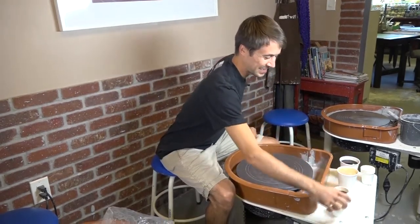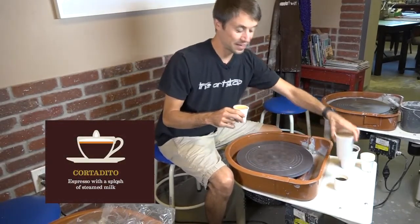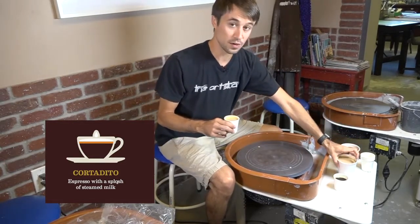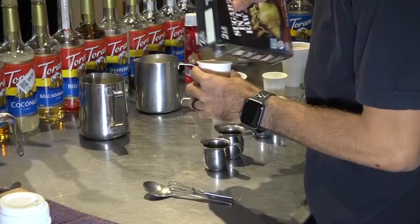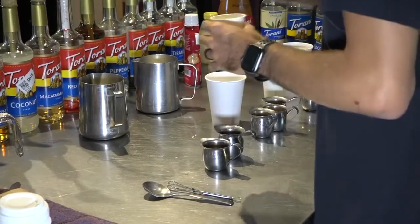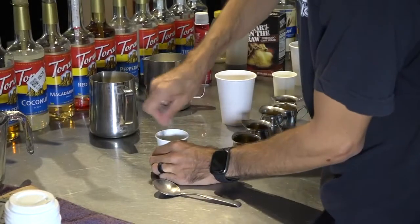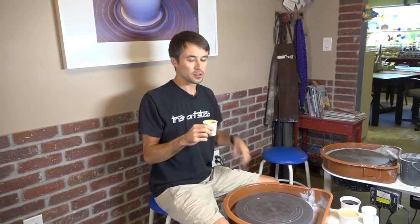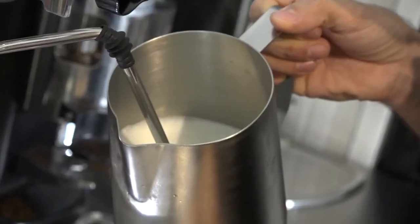Our next popular drink is the Cortado or the Cortadito. This one is very similar to our cafe con leche — they're about the same color and have about the same ratio of coffee to milk, except on this one we're using half and half instead of whole milk. It's still sweetened with raw sugar and a little bit of sweetened condensed milk, and it's a nice strong coffee, but smaller — about three and a half ounces when it's all mixed up. Mmm, that one's very nice. There's a little bit of sweetness from the heated-up half and half — we scald that half and half so it gets nice and hot for this drink.